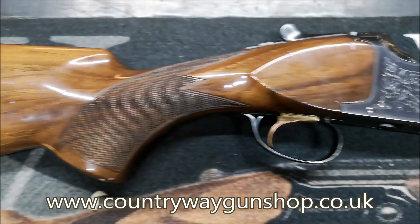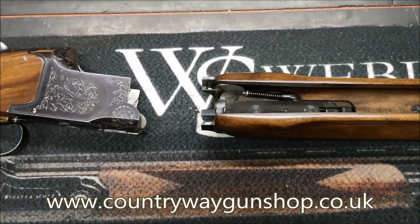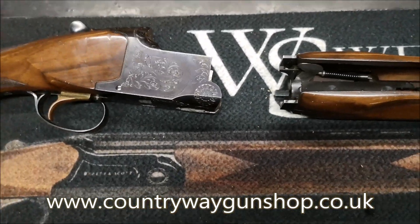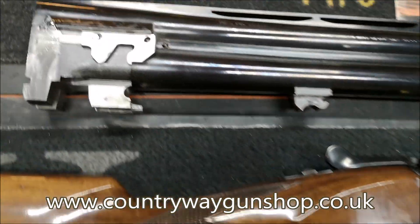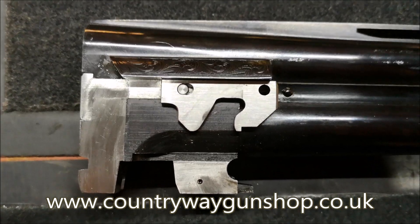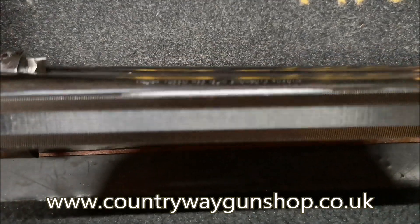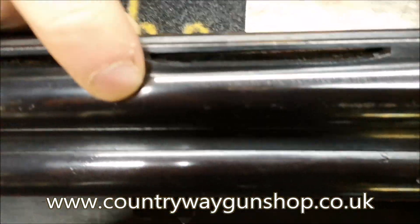That one was proofed in either France, Spain, or Germany, so I don't know what the proofing is for those. If it had been done in the UK I could have told you, but it's been done in one of the other countries, so unfortunately I can't. Let's have a look and see where this is.